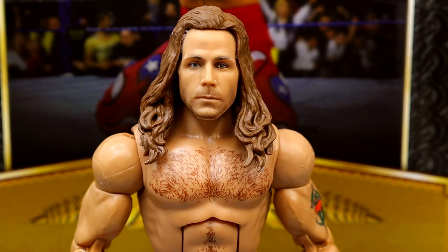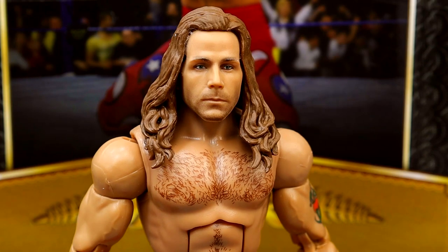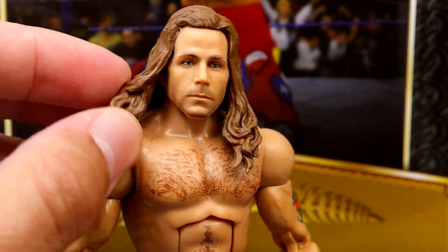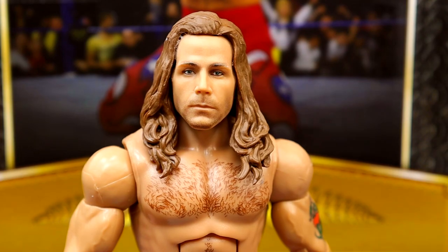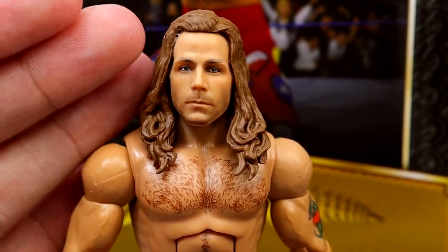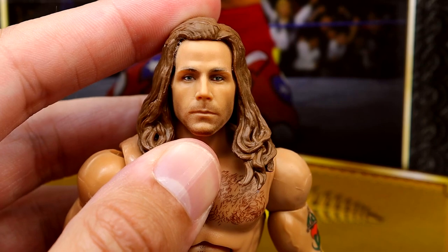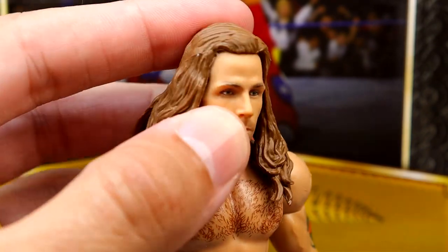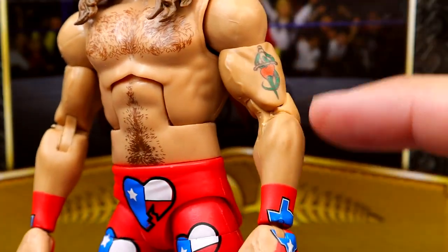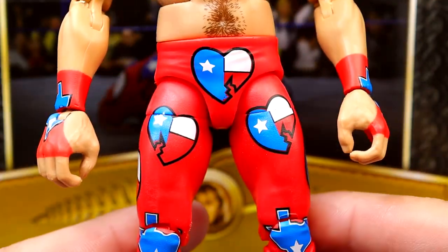Getting into the Shawn Michaels figure starting with the head sculpt — I think it has likeness but it's not my favorite. The head sculpt is also a bit oversized compared to the rest of the body. It almost looks like they just super-glued the hair on. It kind of looks like the basic 100 head sculpt with some random hair thrown on it — honestly almost like a custom. I think the greatest hits head sculpt and the WrestleMania 30 Elite figure that recently re-released in greatest hits is a better likeness and a better figure as far as the head sculpt is concerned.